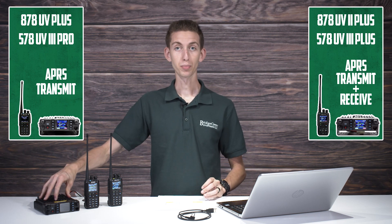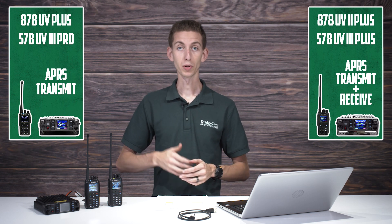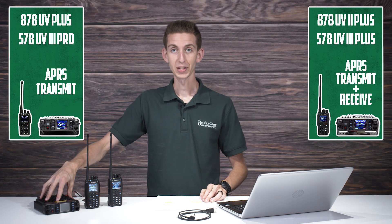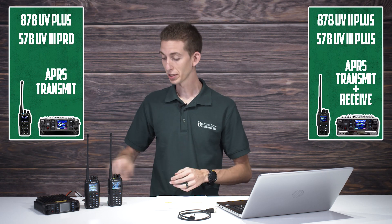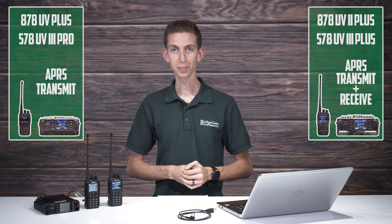The 578 UV3 Pro is similar to the 878 series in that it will transmit both analog and digital APRS. And then the new one that just came out — the 578 UV3 Plus — the brand new one that lines up with this radio, it can also receive the analog APRS. So without further ado, let's go ahead and show you quickly how to set up APRS. This is going to be a very basic setup — you can do a lot with this and dive into the fine details — but we're going to show you the easiest and most simple way.